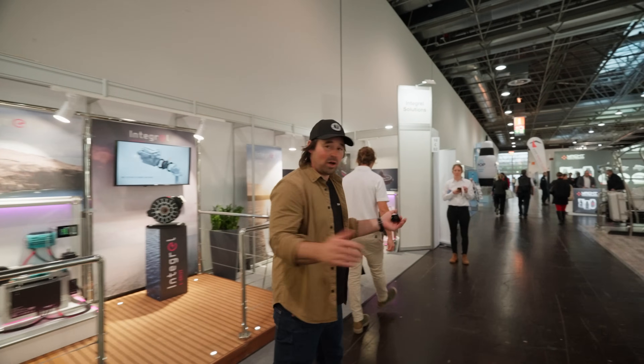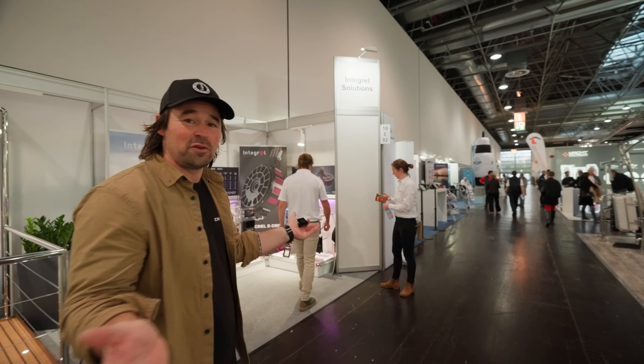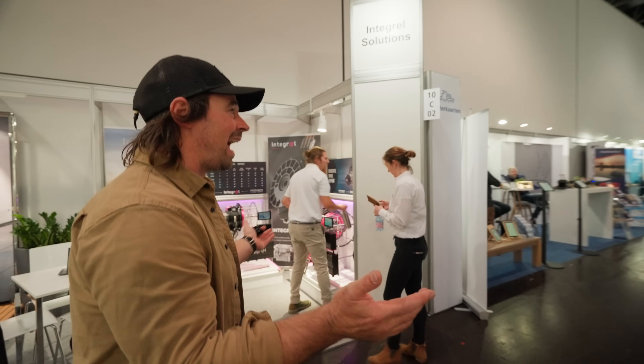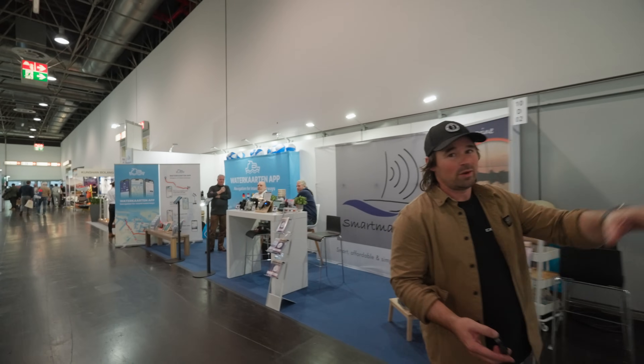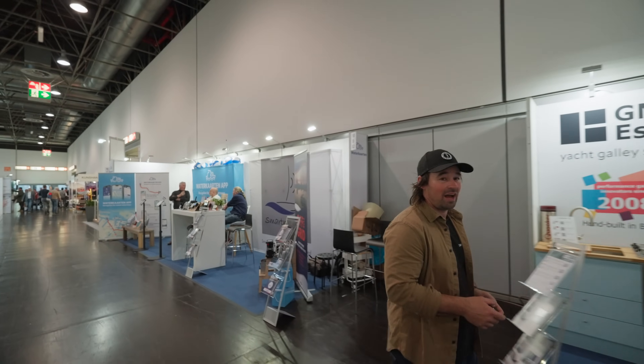Boat Düsseldorf — the largest boat show in the world. It's absolutely massive. We've got 16 halls, absolutely ram full of technology. We're going to take a wander around and find some more cool stuff.